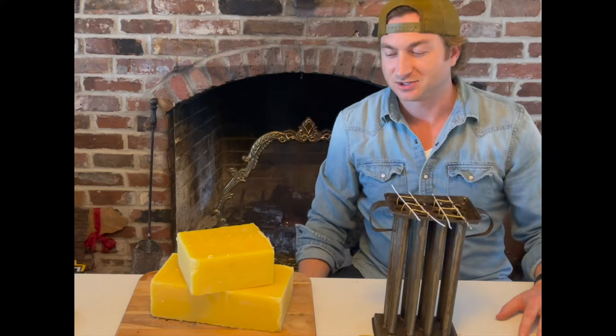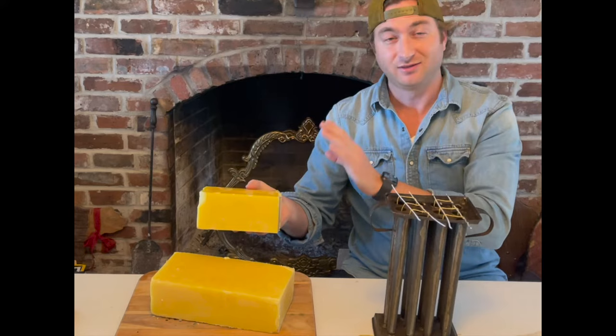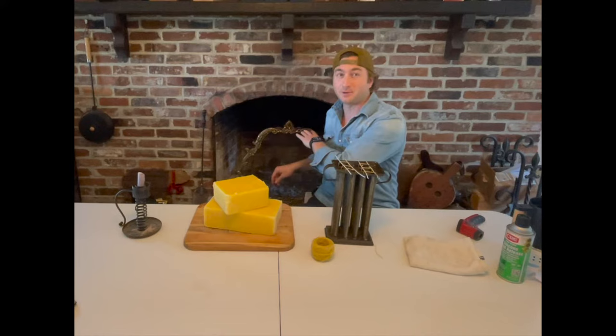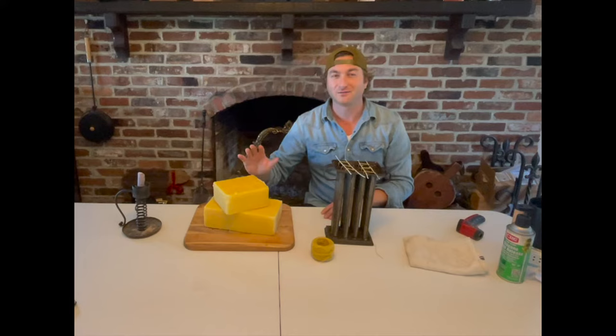You'll notice these big blocks of beeswax — a helpful hint for anyone using beeswax: this is hard to cut. If you can get beeswax in smaller strips, I would do that. I had to heat up a knife in my fireplace to melt through it because sawing on it was just ridiculous. Get smaller pieces if you can — it's much easier to work with.